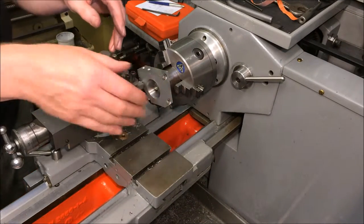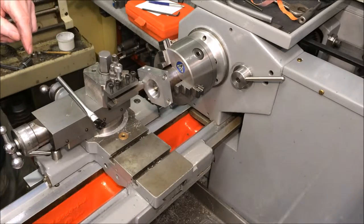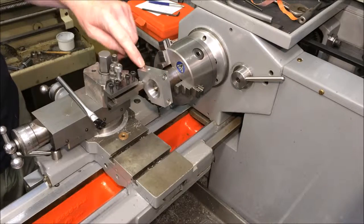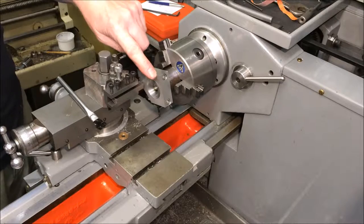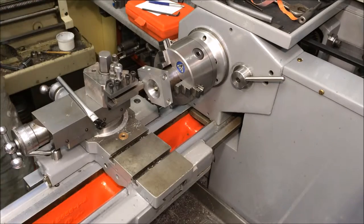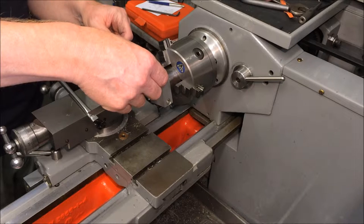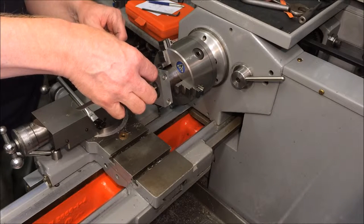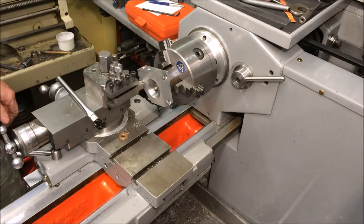I've just machined a mandrel up from an off cut of steel. I've mounted the workpiece onto the mandrel and I think I'm going to go for half a mil off either side. We'll see what that looks like — that'll make the bracket 18 mil.